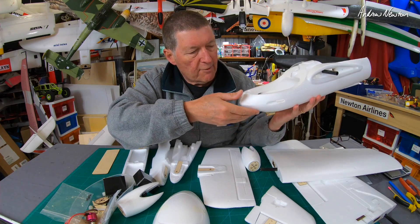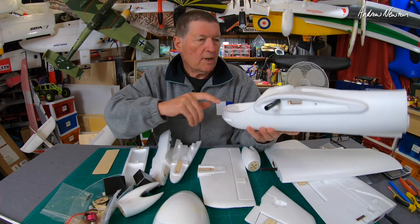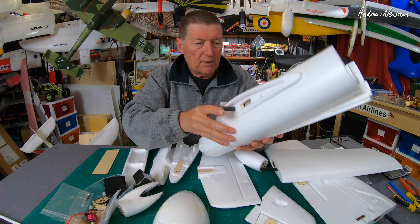Mine came crunched up a bit in transit unfortunately, just the nose there, but that's no big drama. That'll straighten out when I glue it together, but this should be really interesting.